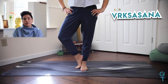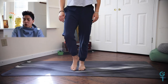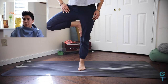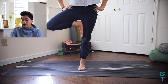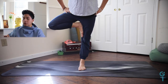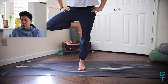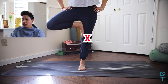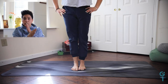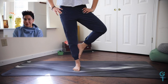Moving into Vrkshasana — tree pose. You have options: foot on the ankle, on the calf, or pull the heel closer to the groin so the sole is on the inner thigh, similar to Janu Sirsasana. Be mindful of keeping the hip facing forward — the moment it pushes back, the flexibility is giving in, so move the foot down. Always avoid placing the sole of the foot on the knee, as that puts pressure on a joint that doesn't move side to side. Be kind to yourself, and repeat on the other side with the same options.